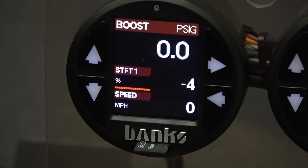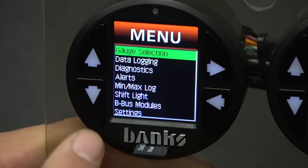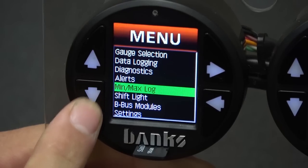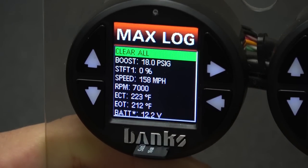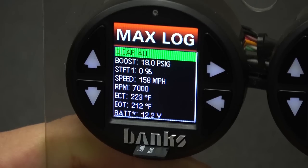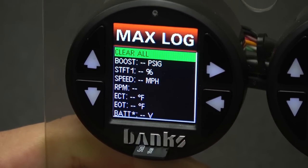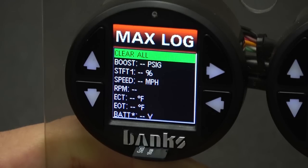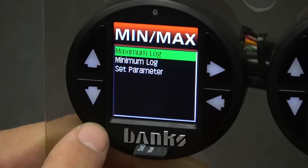A very handy feature built into every i-Dash 1.8 is the ability to constantly monitor up to 20 parameters and keep a log of minimum and maximum values. To access this log, press the menu button and scroll down to min-max log, then press select. Now we can select the maximum log and here you'll see a list of all the parameters that we've been tracking. At any point in time, you can clear all to reset this list back to zero. An important note is that the log is saved between key cycles, so clearing all is the only way to reset it. You can do the same process for the minimum log.